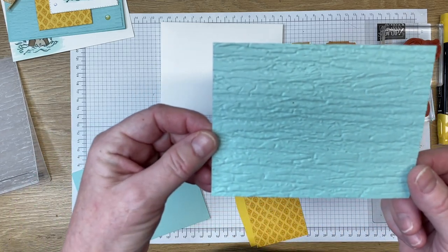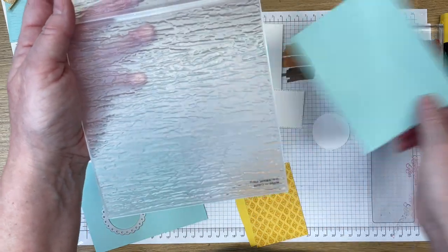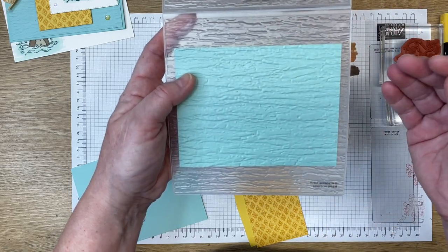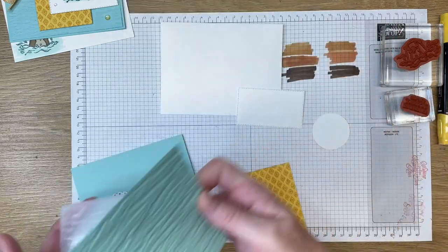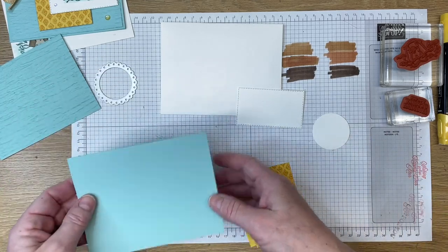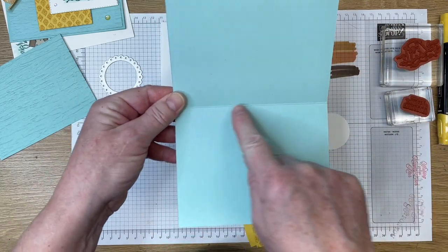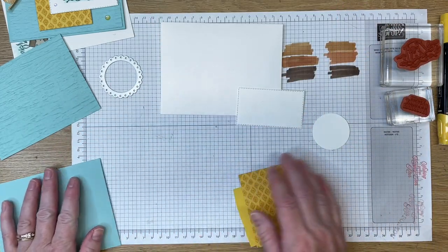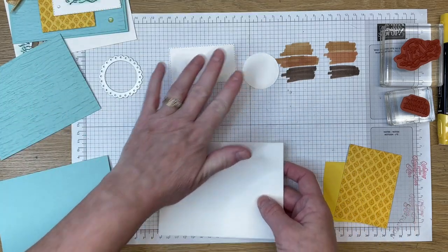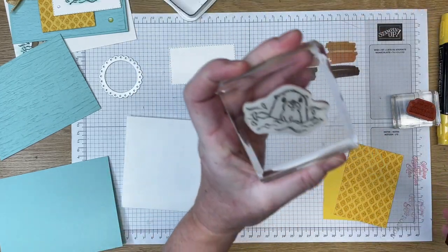On the other side of the designer series paper is a really beautiful floral, but I'm going to be using this side here as well, cut two and a half by three and a half. I've got a panel of four by five and a quarter pool party which was embossed in the bark embossing folder. The bark embossing folder is a 3D folder, so when I embossed this with my Stampin' Cut and Emboss machine, I laid the cardstock horizontally to create that ripple effect of what you might see at the ocean. The card base is pool party, cut five and a half by eight and a half, already pre-scored at four and a quarter.